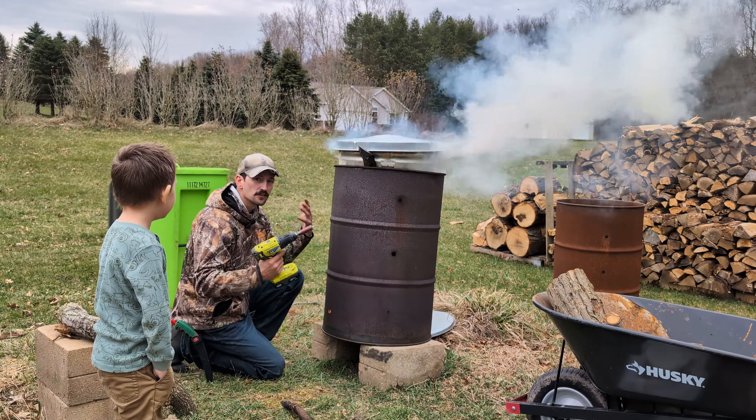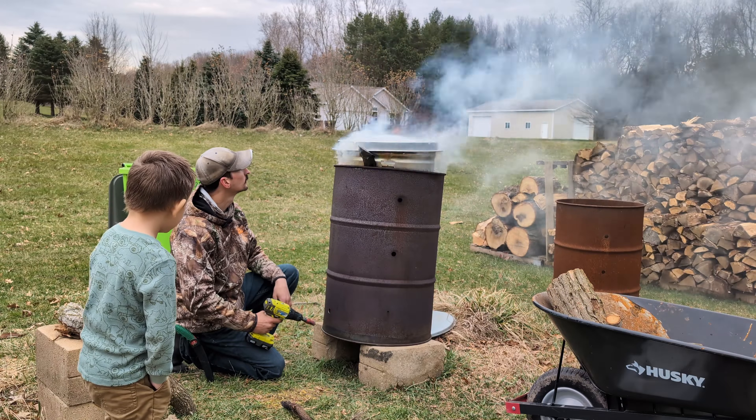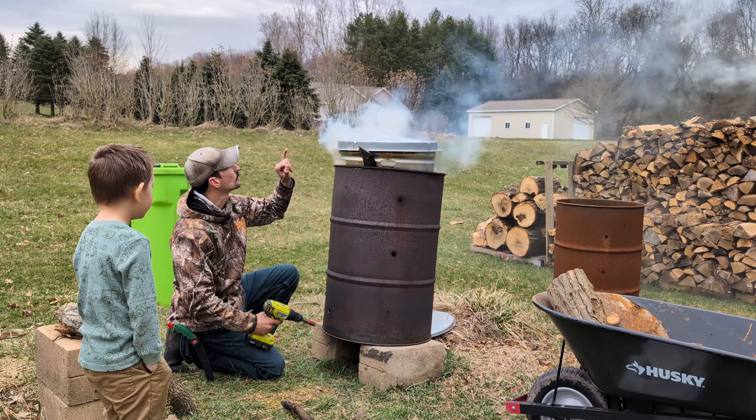Sometimes you just got to learn on the fly. Just one little hole and now she is raging.